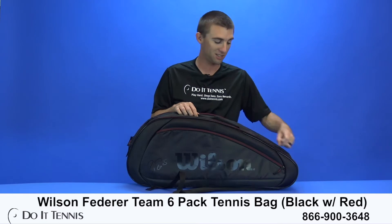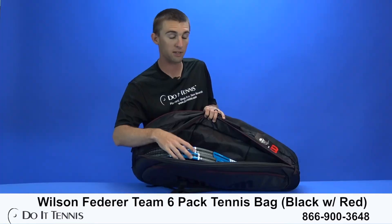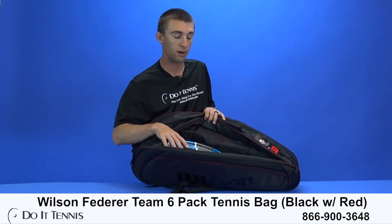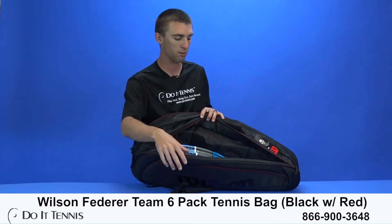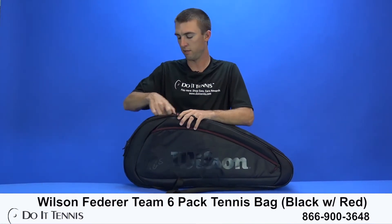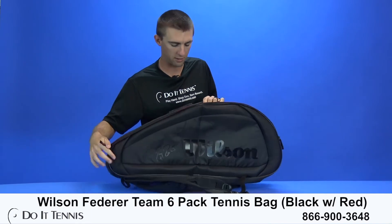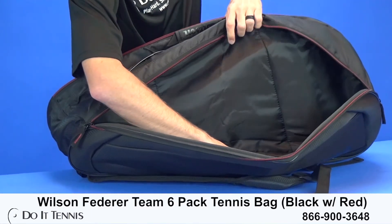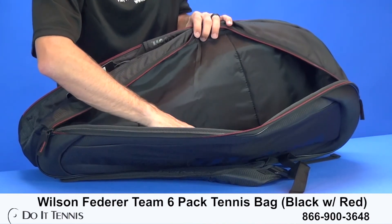Now we'll dive into the two major compartments of the bag. You can fit three rackets in each of these compartments. I have two oversized rackets in here very comfortably, and I can fit a third oversized racket as well. So whatever size racket you have, you'll be able to fit six in here. The second major compartment is the same size. You can fit three rackets, but generally you want to fit the rest of your gear in there — shoes, towels, tennis ball cans, anything like that. You have your rackets in one compartment and then the rest of your gear in the other one.